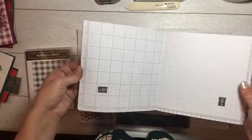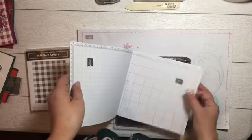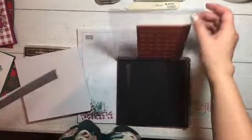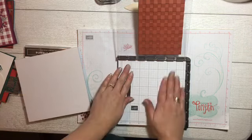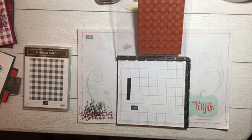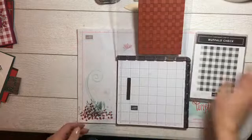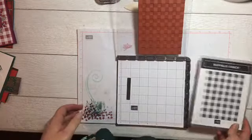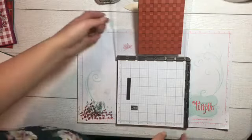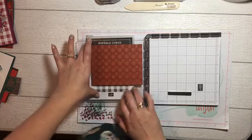I'm just going to tear one out — the one I used for practice is super messy — take this one off, put our magnet on there, and then our stamp is all ready to go. The stamp set we are using is Buffalo Check. I just wanted to share how awesome the stamparatus is for these full-sized stamps. This is like a solid one-stamp and it's probably my favorite one they have in the catalog.